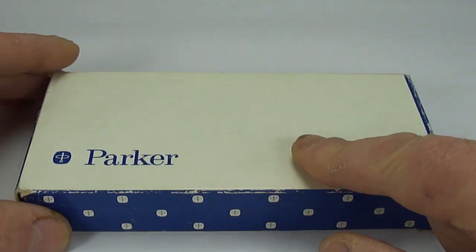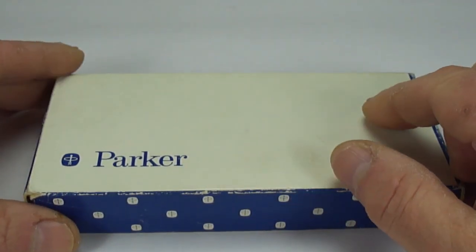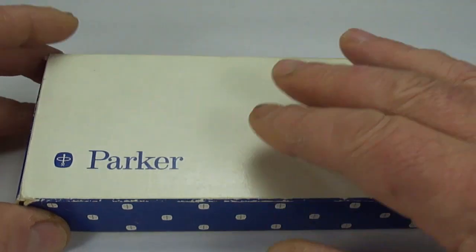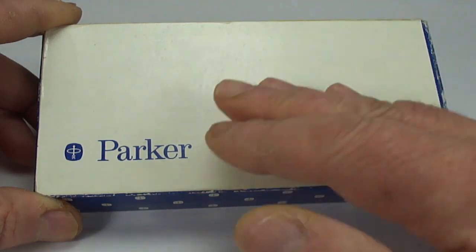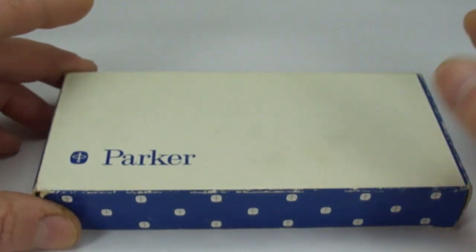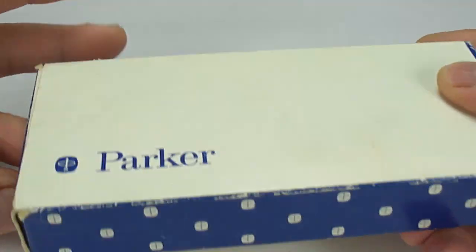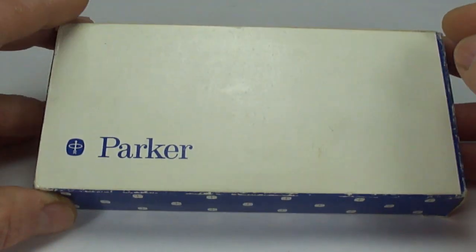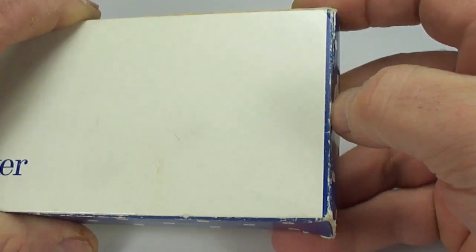Hi guys, Steph here. Recently I've had a few emails and a message on YouTube from a lady by the name of Emmy, and she said that her mother has got a Parker 75 Cisele and she asked me quite simply what I'd advise, or how I would go about cleaning the pen. This prompted me to take out my own personal Parker 75 Cisele.